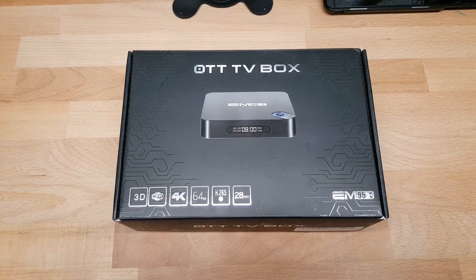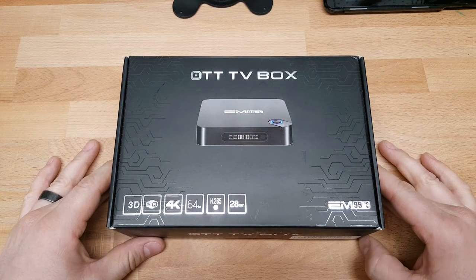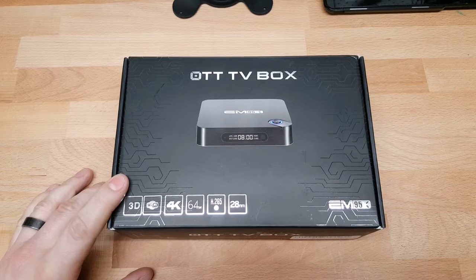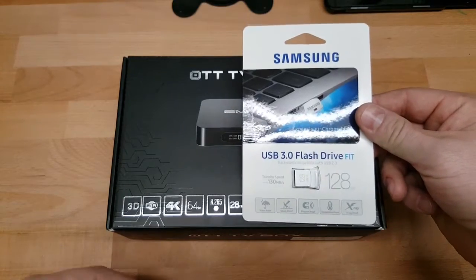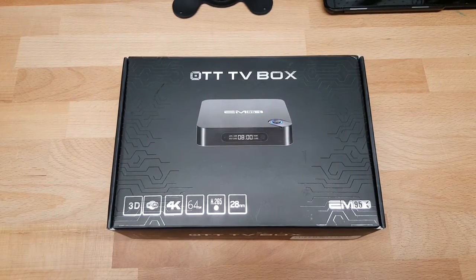Today we're going to do a quick unboxing and review of the EM95X — one of these generic Android TV boxes. It probably doesn't run a legitimate version of Android TV; it's basically just a skinned version of Android 6.0. This version sports 2GB of RAM and 16GB of internal memory, expandable via SD card or USB. The specs say it's only expandable up to 32GB, but I have a 128GB USB stick and an SD card, so I'm going to see if we can expand beyond that.